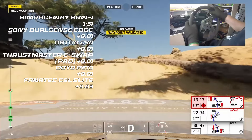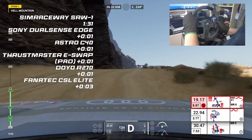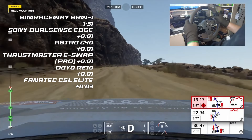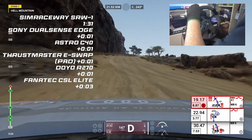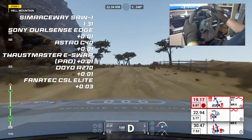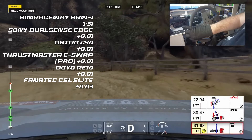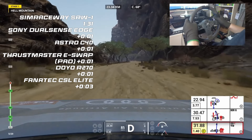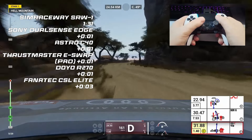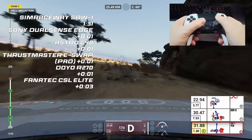Let's look at the timing. The Fanatec CSL Elite is currently the slowest through the first set of hairpins, dropping three seconds to the SimRaceway SRW1, which is currently dominating. The Dojo R270 is doing a good job of keeping up with the other controllers. A bit of a knock on the fence there — the CSL Elite not quite pulling the car around enough. Let's hope it pulls back a little later. There's the first of the shortcuts you can take if you try yourself.